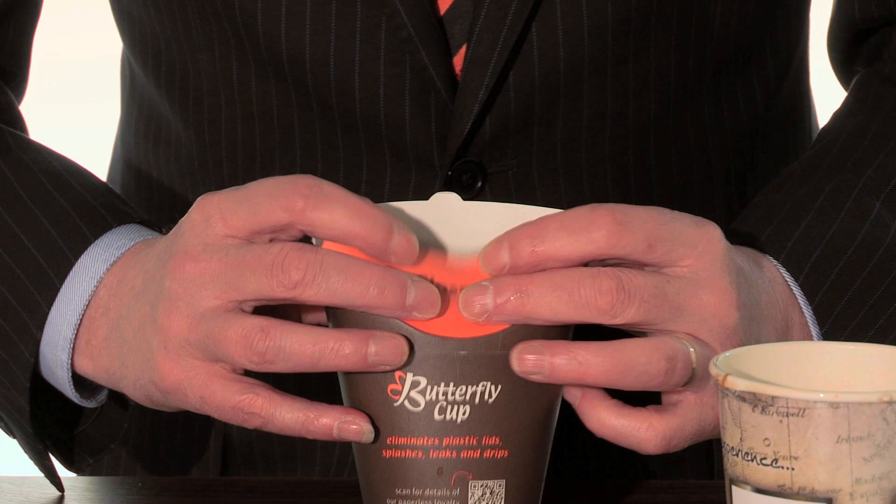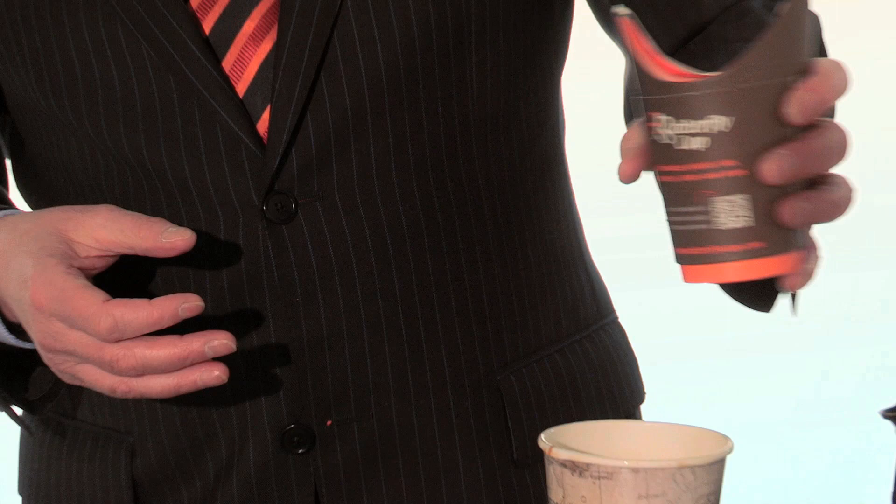Butterfly Cup is very easy to close — you just click one, click two and you're ready to go, and as you walk down the street it doesn't splash or drip.